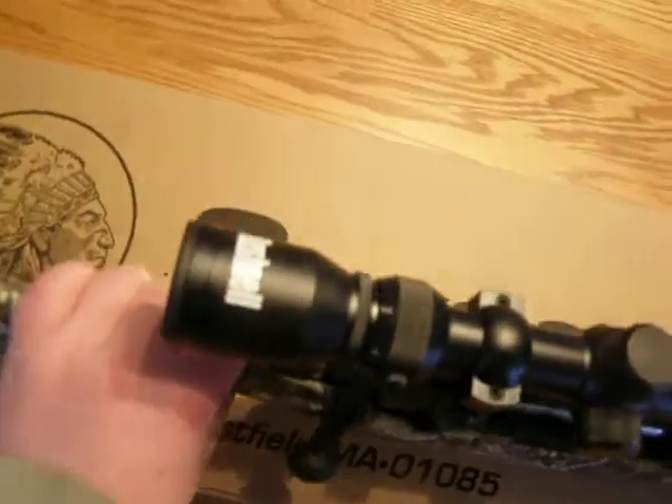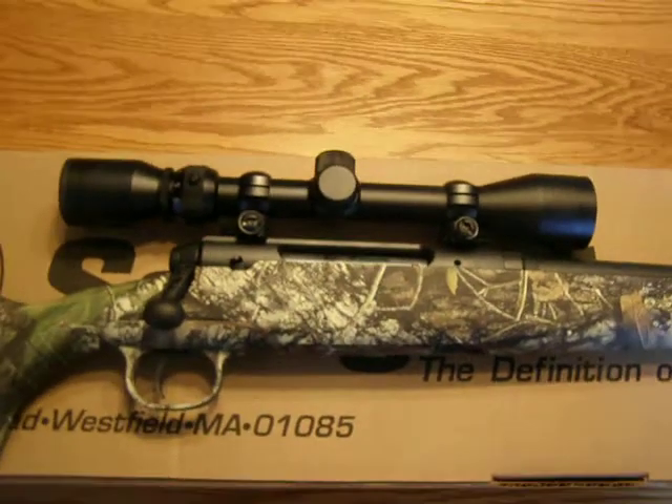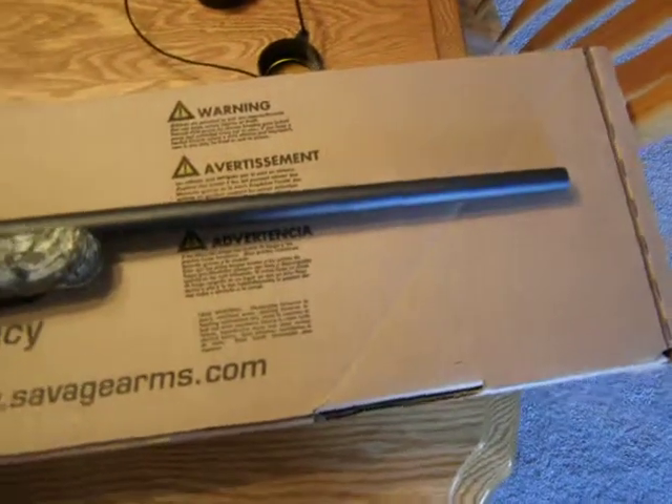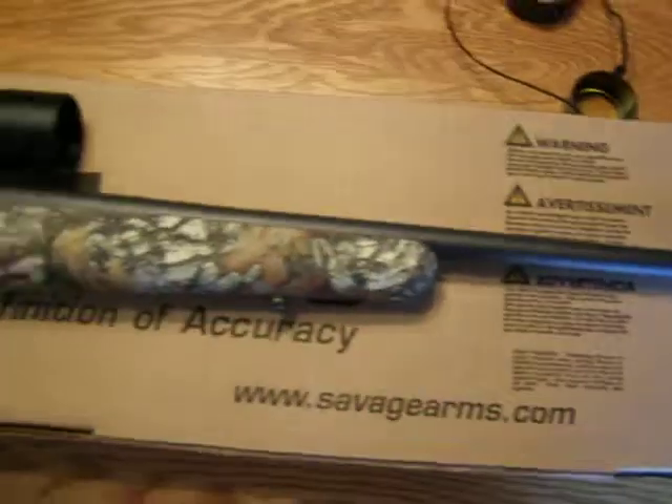Mine came with a Bushnell 3-29x40 scope. It's obviously not the best thing in the world but it'll get the job done. I'll probably keep that the first year or so, just so I can afford to buy a Burris or something like that.